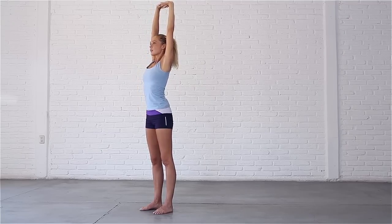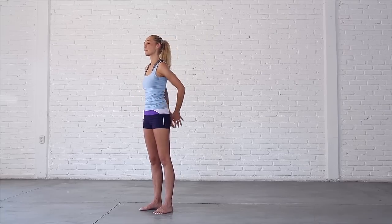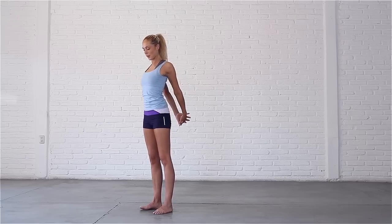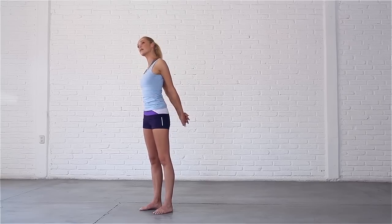Bring your hands back down by your sides. Interlace your fingers behind your back and pull your hands away to feel a stretch across your chest and the fronts of your shoulders. Move gently from side to side.